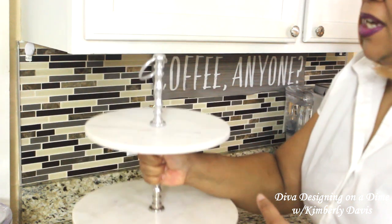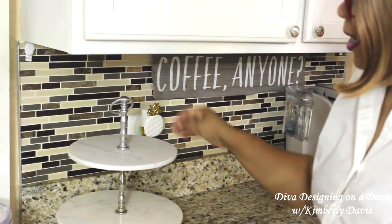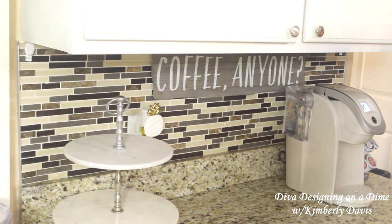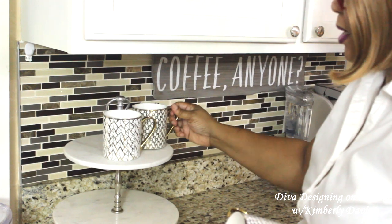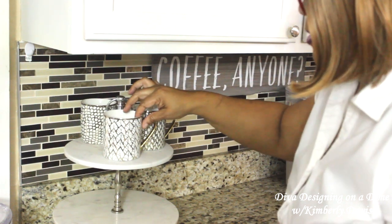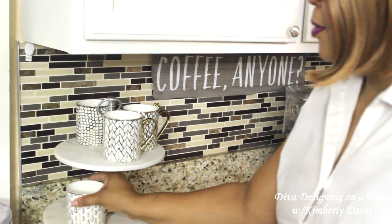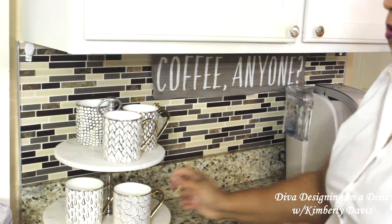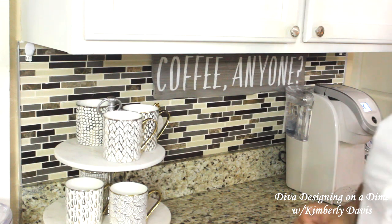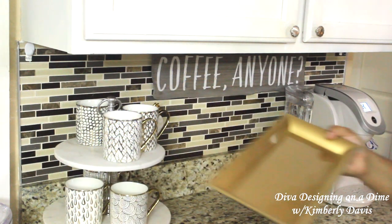I also have this tiered stand. I'm gonna be mixing my silver and golds because I do not have a tiered stand with gold, and it's okay to mix metals. I have mugs that I picked up and ordered from Wayfair that I will be adding to my coffee station. I also picked up this bling tray from the Dollar Tree.